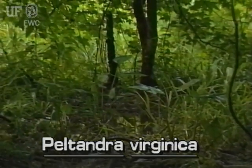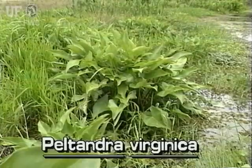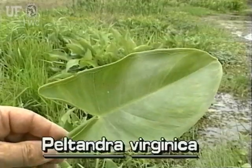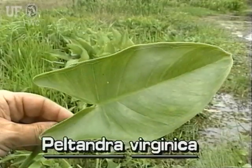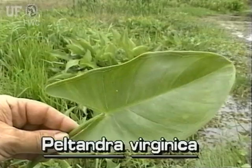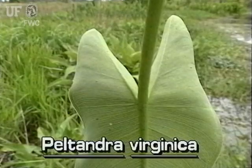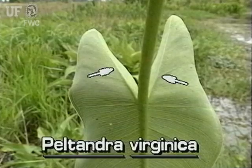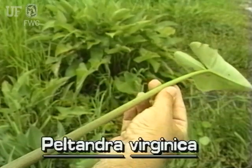Arrow Arum flowers from February to September. Its leaves are arrowhead shaped with an obviously rounded leaf base, typically 10 to 12 inches long and half as wide, though they may be twice as big. The leaf underside is whitish with three prominent veins. Leaves are clustered on long succulent stalks that can be three feet long.